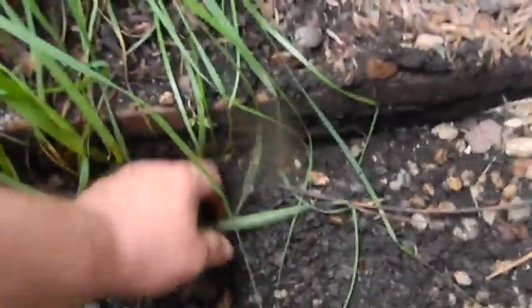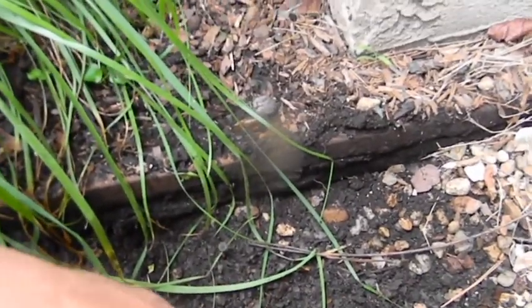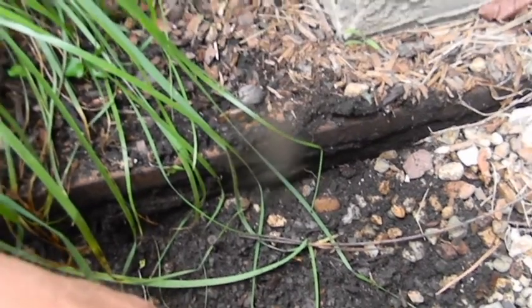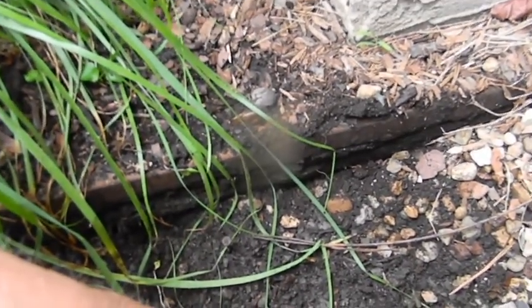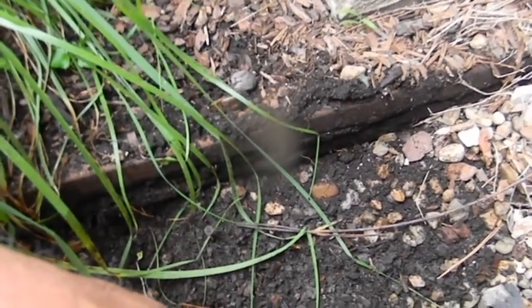There's just a piece of remaining cedar left. We'll get a shovel and dig this all out because anything that decomposes is going to settle. I'm probably not going to be here long enough to see it cause havoc, but if you're going to do it, you do it right.